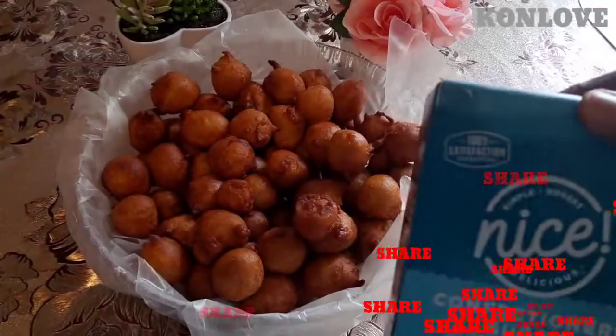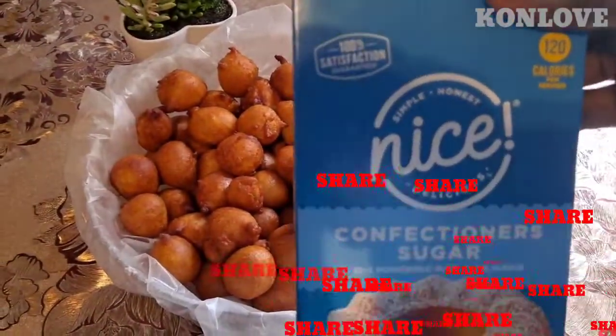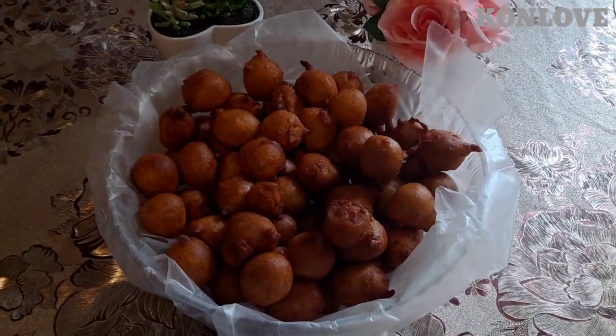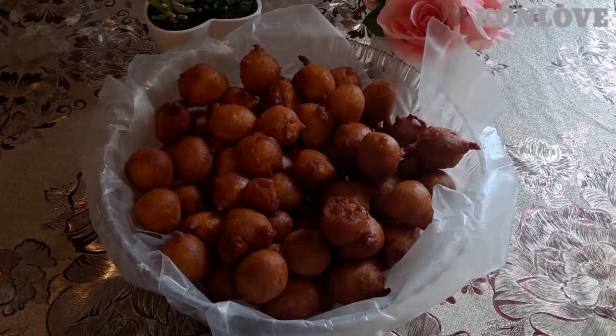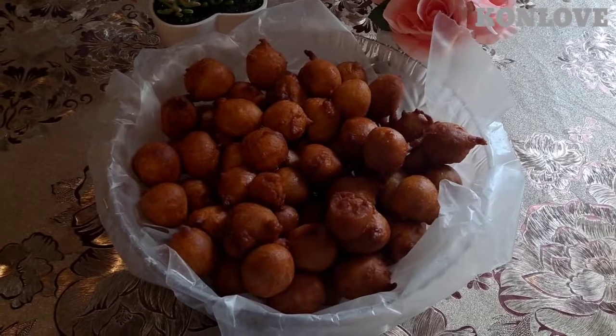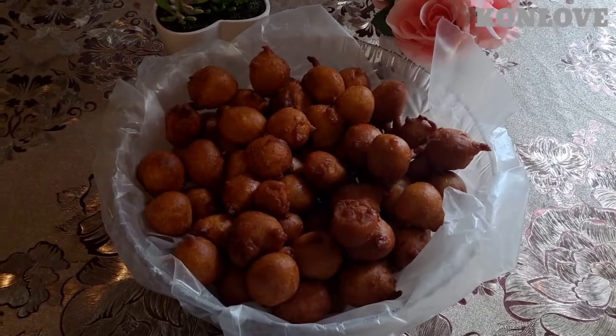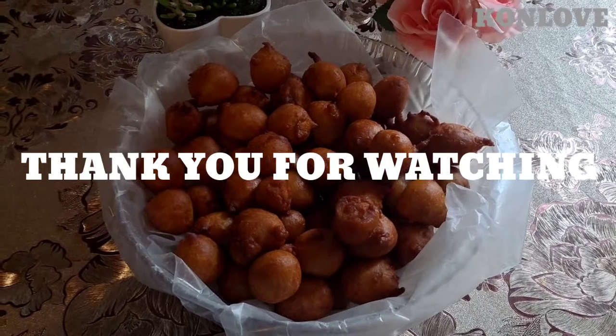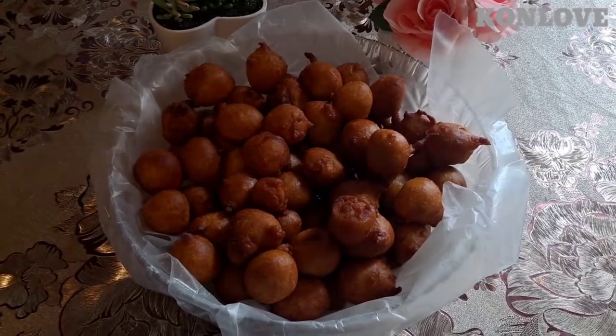I'm gonna show you guys the confectional sugar — if you want you can sprinkle it on top. If you don't like too much sugar you can leave it like that. Please, if you like my video, subscribe, like, comment and share. I love you guys!